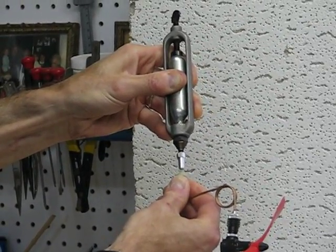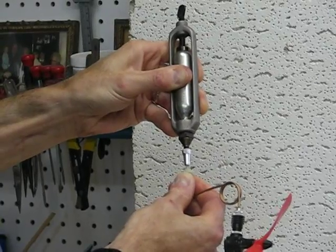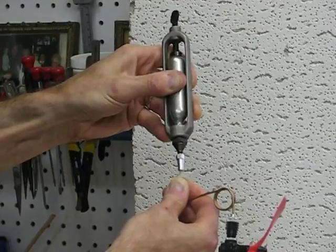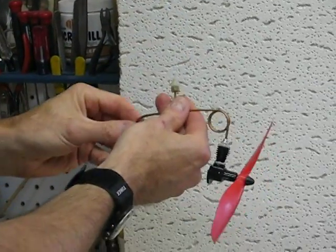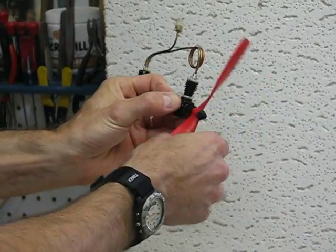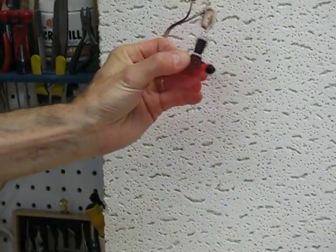It's kind of a hit or miss in terms of how long it'll run based on how long you charge it and how much pressure is left in the CO2 cylinder. I'll just pull that out. And then for starting, it's very simple — you just give the propeller a flip in the direction you want it to run.